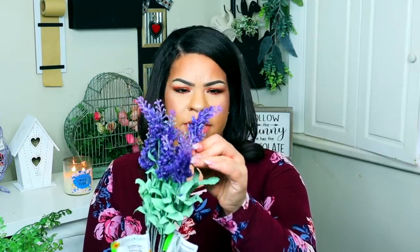Dollar Tree has this lavender that they've had for a couple of years. I'll put a picture up if you guys remember the old lavender with the lamb's ear — it looked so much better. I wish they would go back to that because this one is not really my favorite; the leaves I don't really like and these things shed really really bad. It's nice on a budget but you could find nicer ones elsewhere.